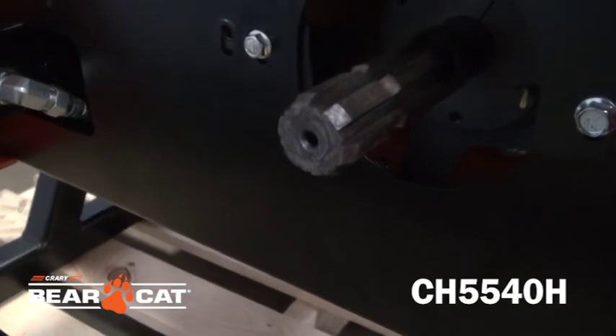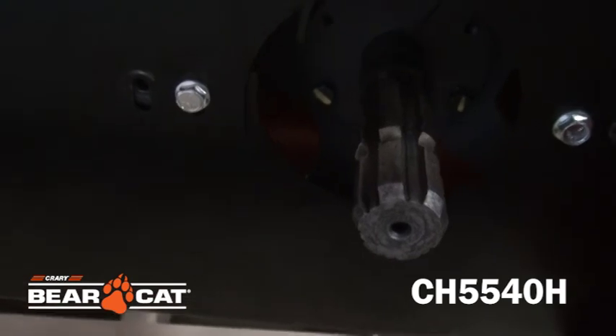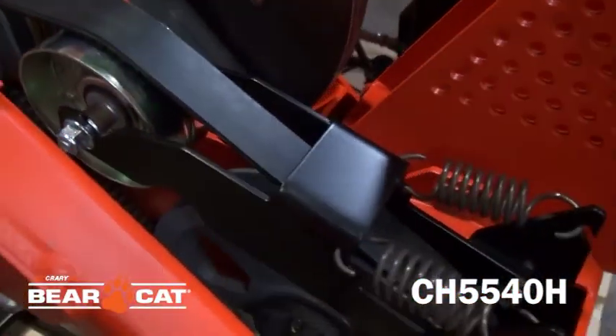The CH5540H includes a quick release six-spline 540 PTO shaft that is standard and quick to hook up. The double banded belt drive is long lasting and provides superior power transfer.